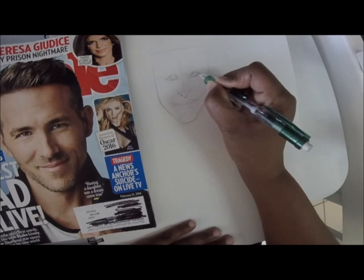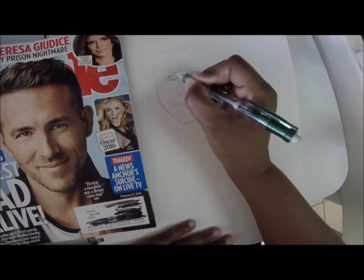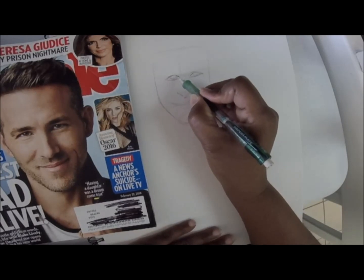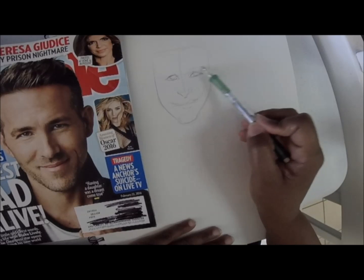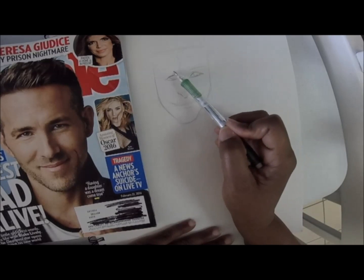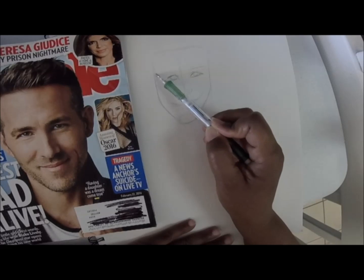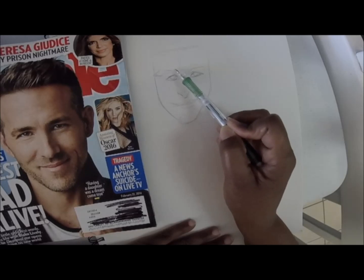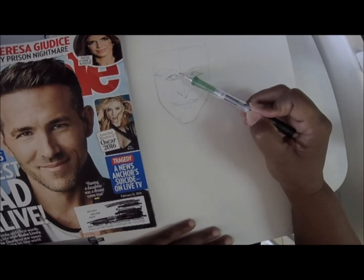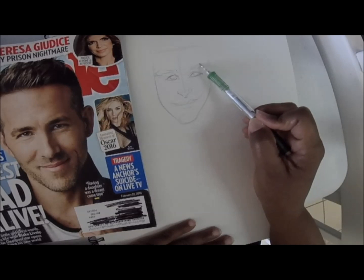To try to keep the likeness of the character, I follow what the lines of his eyes look like. His eyes are kind of hooded, so you'll see a little line come off his eyelid and extend towards the bridge of his nose. He's got some thick eyebrows, but they're a little low to the eye — just follow that shape.